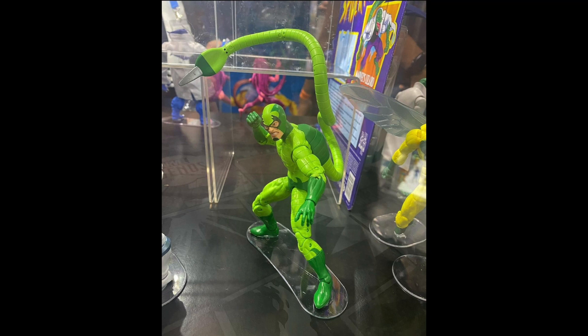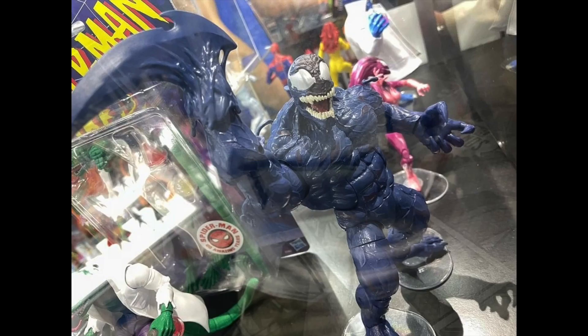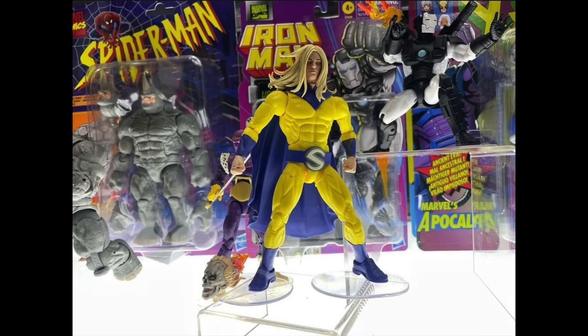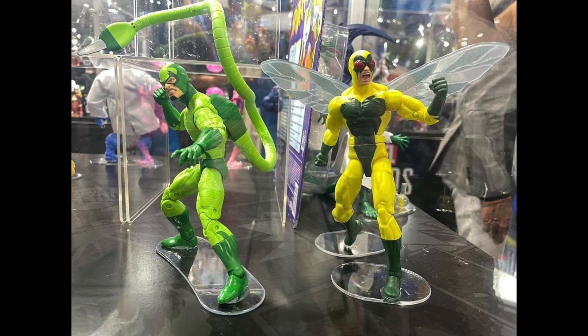We also get a few symbiotes: Agony and Riot. Riot is a big figure using the Monster Venom body mold. We also get a brand-new Sentry figure on the Grim Reaper body mold — I initially misheard it as the Vulcan mold. It still looks good, though it does have pins in the knees and elbows. He comes with a skull head sculpt and a new hairstyle head sculpt. I'm not sure how I feel about the head sculpts yet — I'll have to see it in hand.